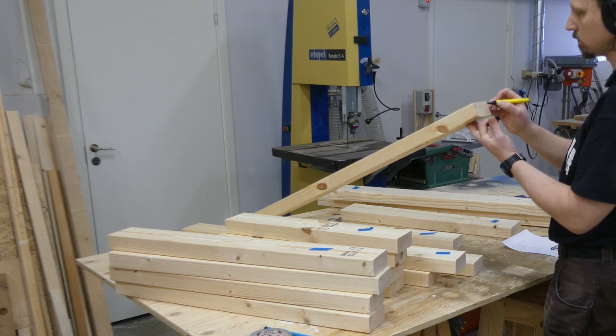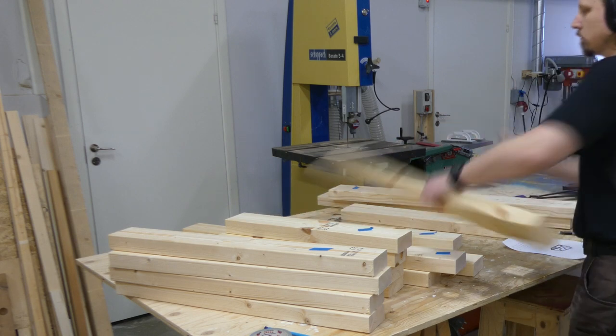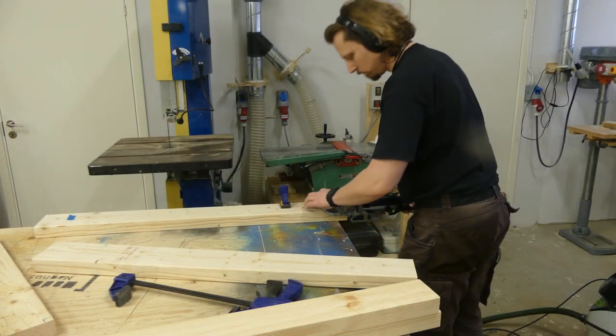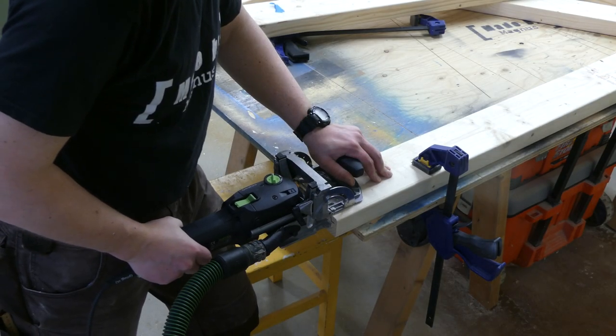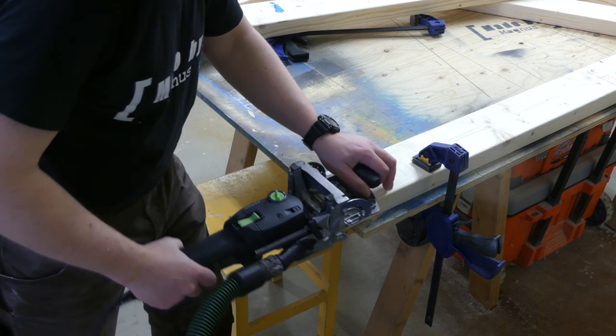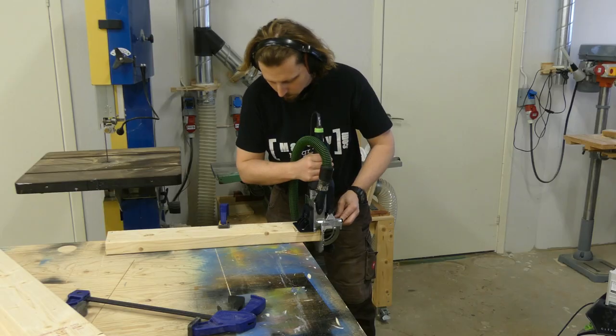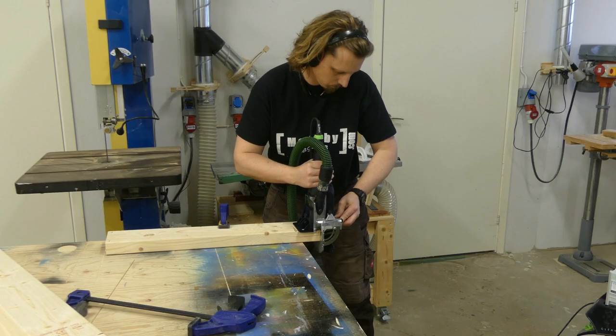To assemble the workbench I chose to use dominos, and I carefully marked all the pieces where to cut the mortises. I found that it's better to be dummy proof of everything to reduce the risk of doing something stupid. I went with two dominos for each joint, and I think it will be plenty strong for this application.